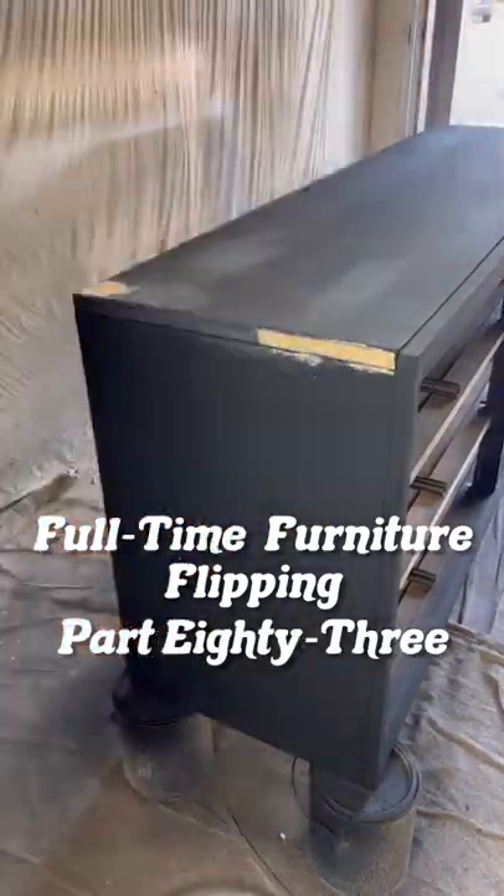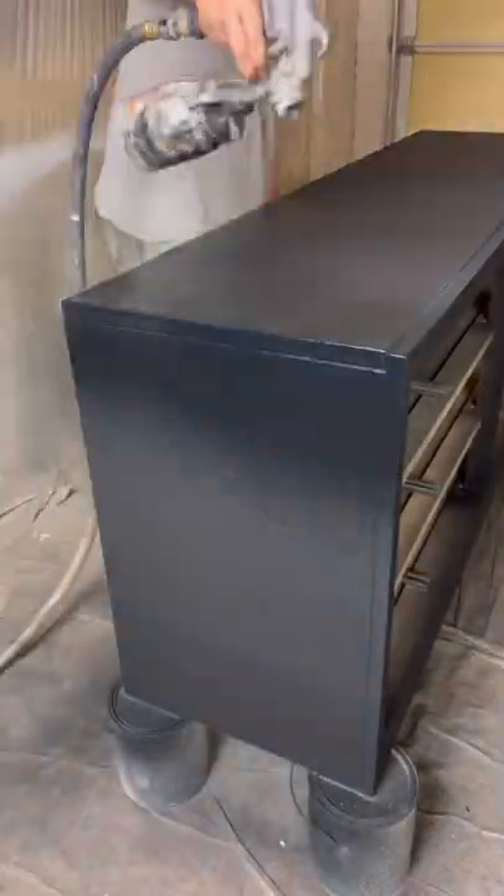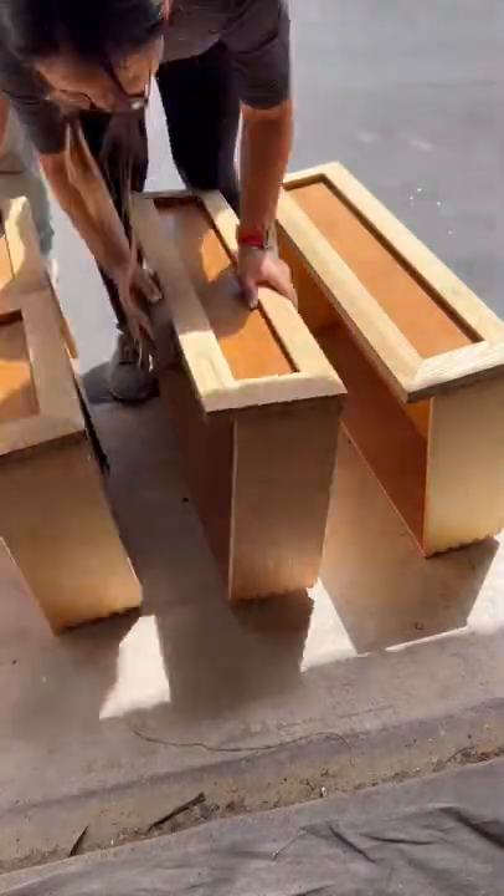Full-time furniture flipping, part 83. I wood filled over some cracks we attempted to fix yesterday since they were still showing through. I let it dry, sanded that wood filler smooth, and painted it one last time.